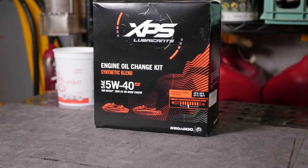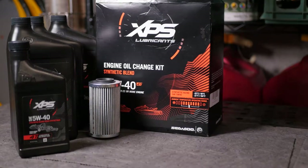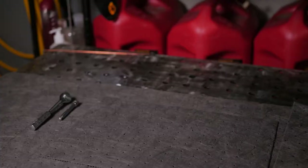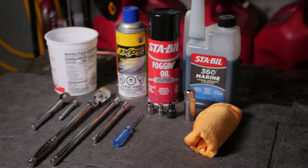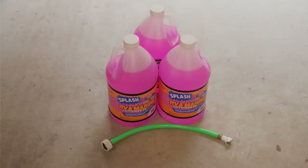This kit you can get online — I'll leave a link to it in the description below. It includes 112 ounces of oil as well as the filter and the o-rings for the filter. Here are the tools that you'll need for the job, as well as some of the other products that I use. For this process, I tend to use about three gallons of RV antifreeze.